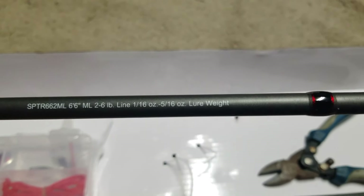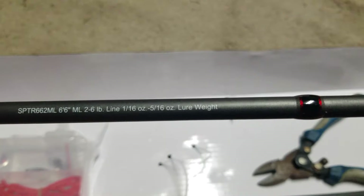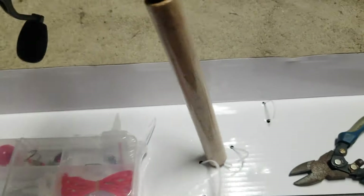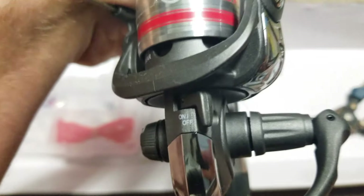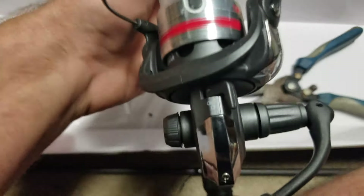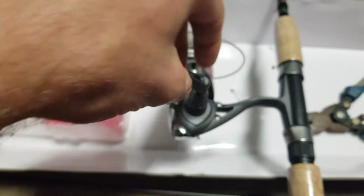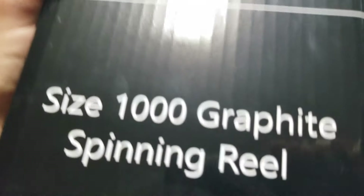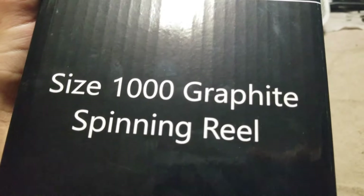The lure weight is 1/16 to 5/16 ounce — not the biggest, but you're going for smaller fish with this, which is fine. The reel has a switch that lets it go forward and reverse. The quality doesn't seem too bad. The reel is a size 1000 graphite spinning reel from Sports Afield.